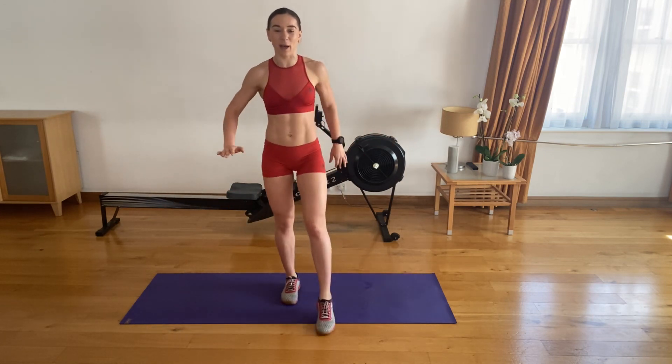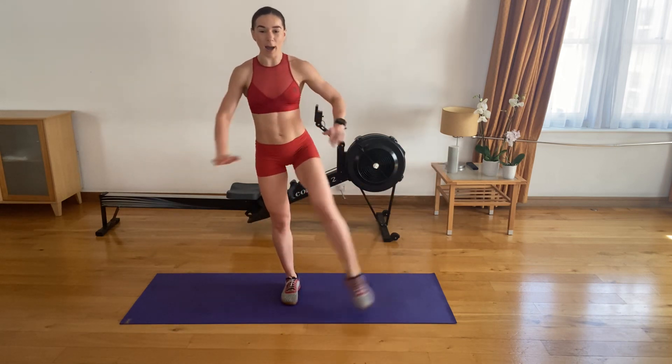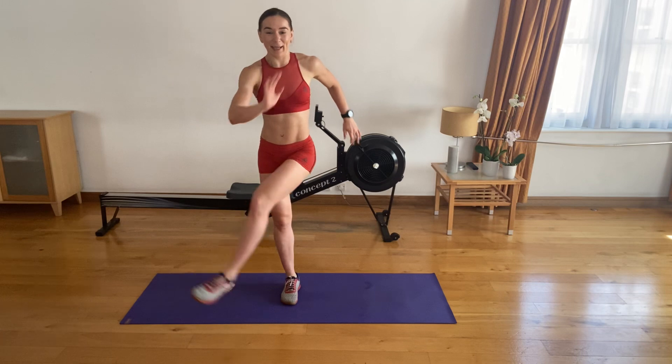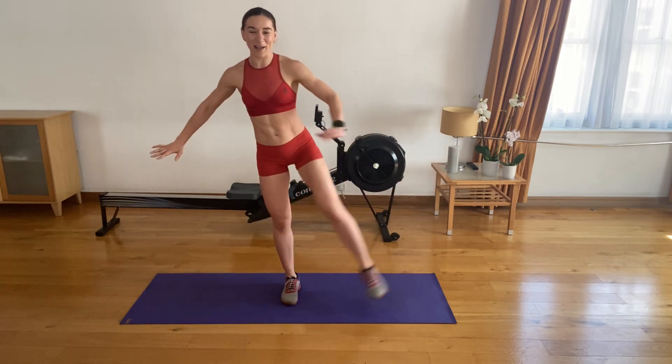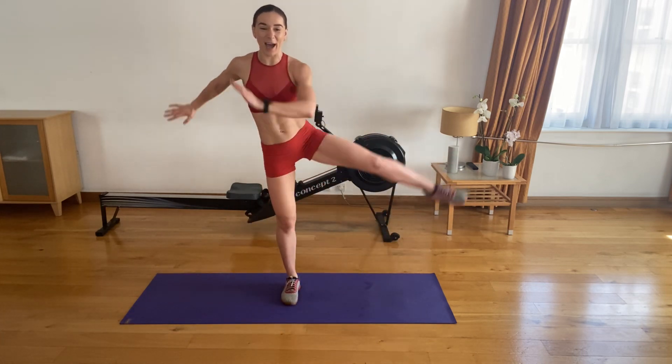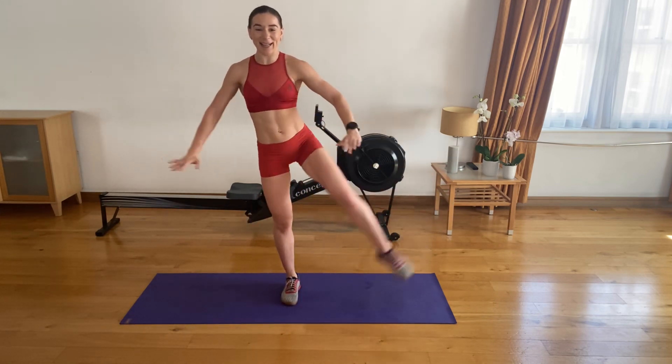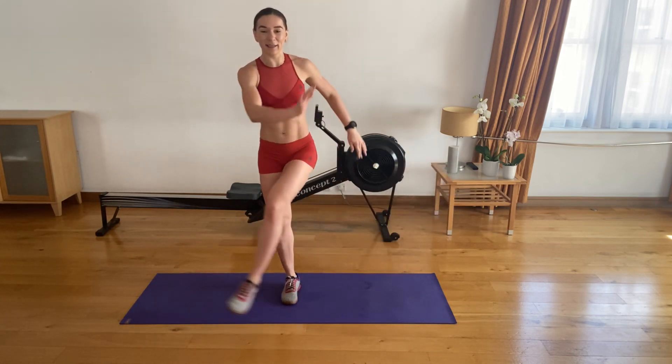Swap sides — the other side. Let's go. One. Two. Three. Four. And five. Six. Keep going. Seven. Eight. Nine. And ten. Awesome stuff.